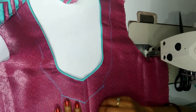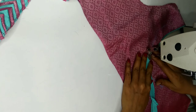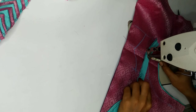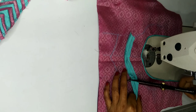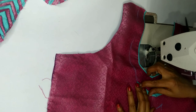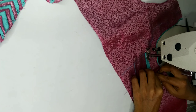First of all, I am going to mark the thread, then I am going to put the piping thread on the design. I am going to mark the thread and put the piping thread on the piping thread repeatedly along the design.